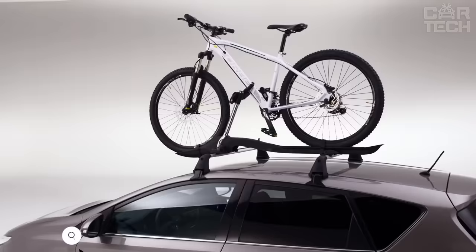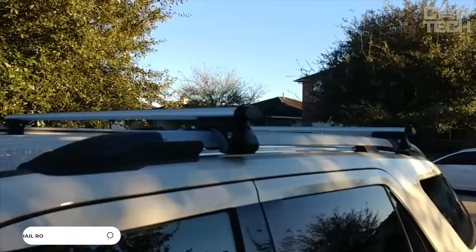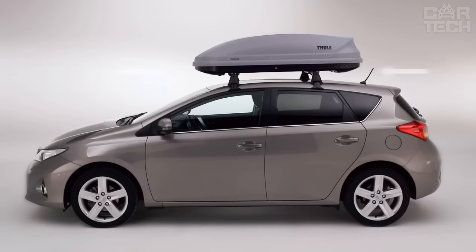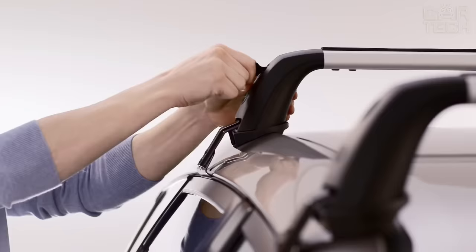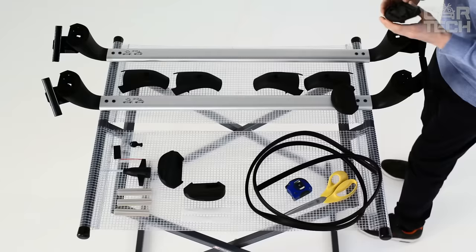You can transfer oversized cargo or take additional luggage on the road by installing roof rails on the roof of your car. For their manufacture, aluminum alloy and plastic elements are used. The design can easily withstand a load of up to 70 kg. The roof rails are attached to the upper part of the roof in the area of the doors. Length is 120 cm and can be slightly adjusted. The scope of delivery includes two roof rails, fasteners, and a hexagonal wrench.